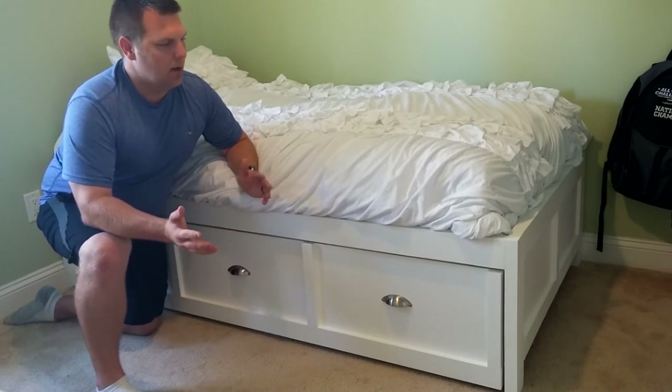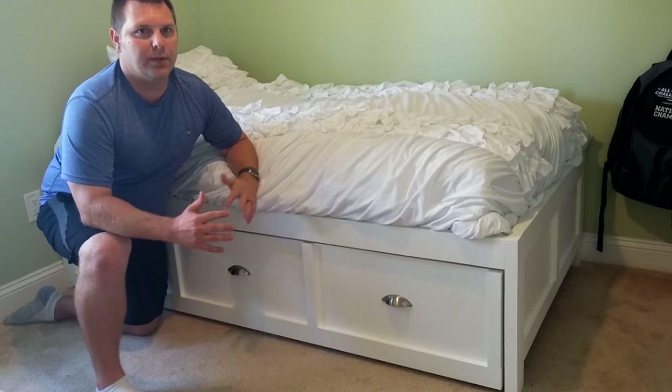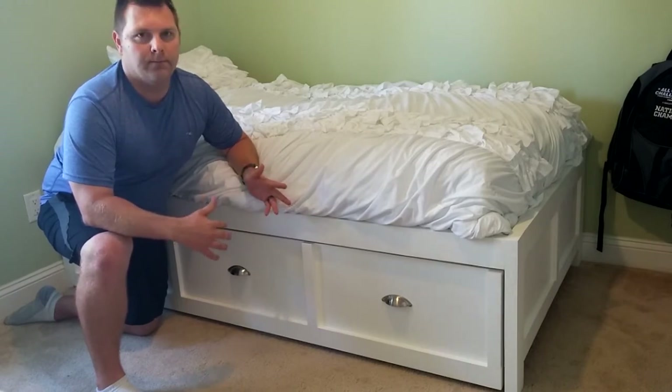I didn't make any videos while building this bed, only a few. So I'll make a video using all the still pictures — I do take still pictures of all my projects — and give you a quick rundown of how I made it.